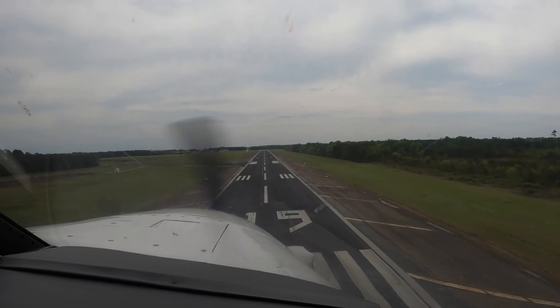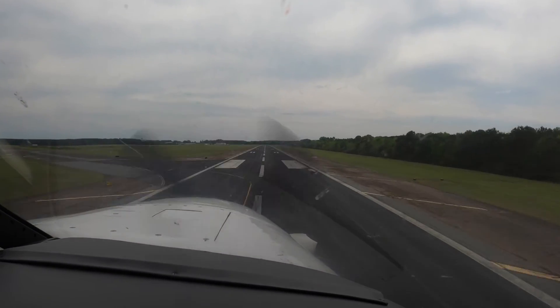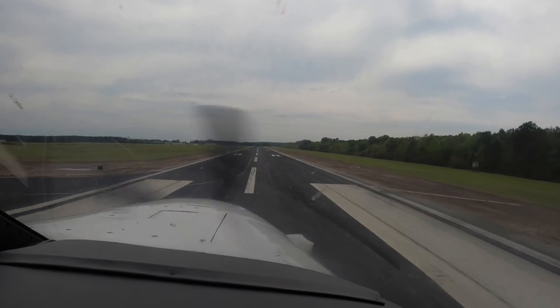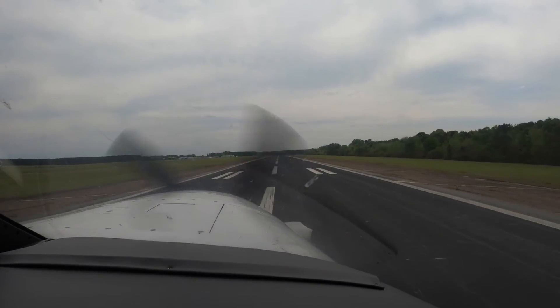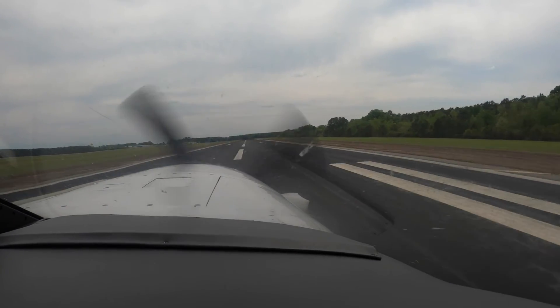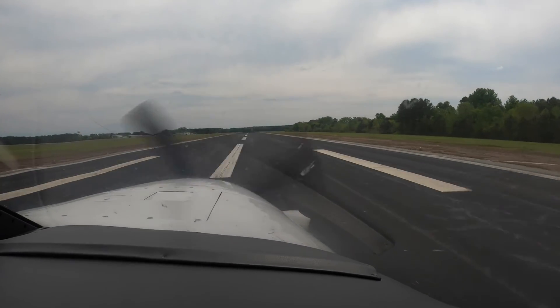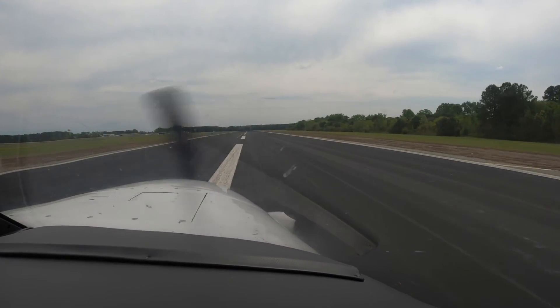Keep it coming down, don't start the flare up here. Come on down, power away now. Don't pull on it. When you bring the nose up, add right rudder — right there, right there, sweet. Hold that right rudder. There you go. Beta, back pressure, brakes — all three right away, no delay.